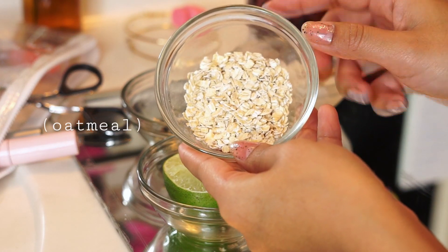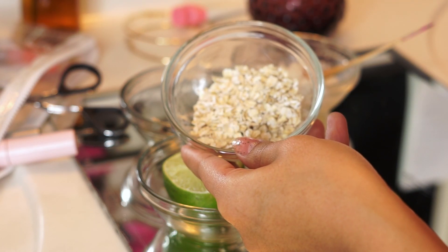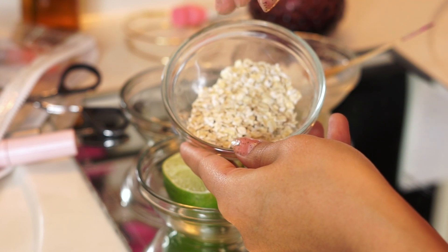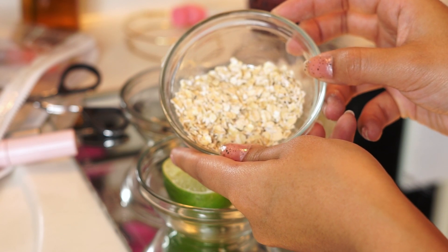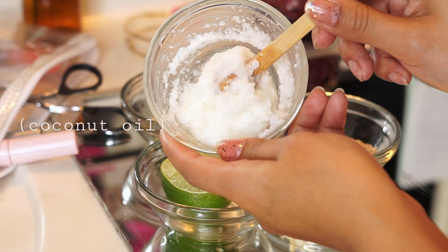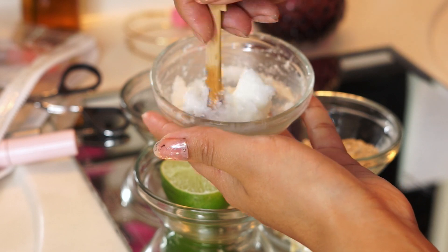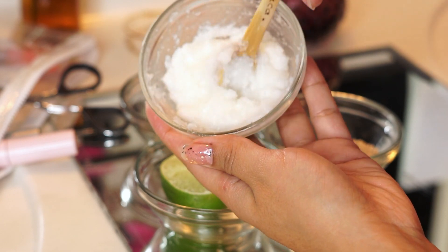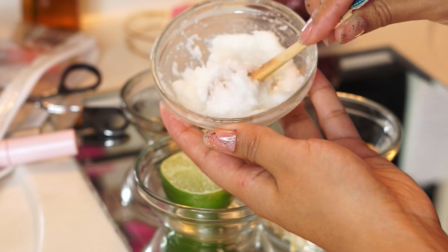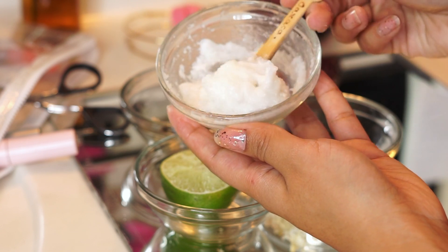The first ingredient you're going to need is oatmeal. Oatmeal is a really great mild exfoliator — it's rich in antioxidants and helps undo damage done to your skin by pollution and UV rays. It's also great for calming eczema and healing psoriasis, and it's very moisturizing. Next is coconut oil, which is antibacterial, antifungal, and very moisturizing. I definitely recommend buying a cold-pressed coconut oil, since cold-pressed oils hold their nutritional value better. Coconut oil is also considered non-comedogenic, making it great if you're acne-prone.